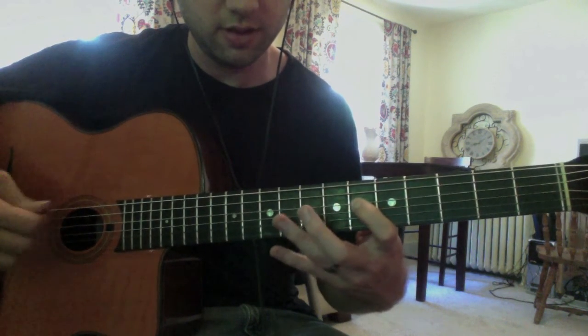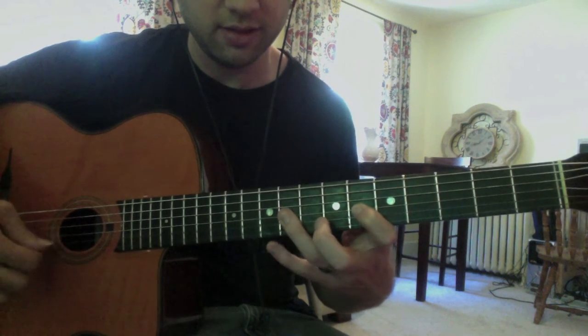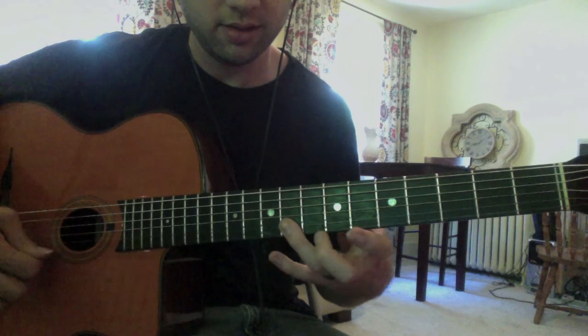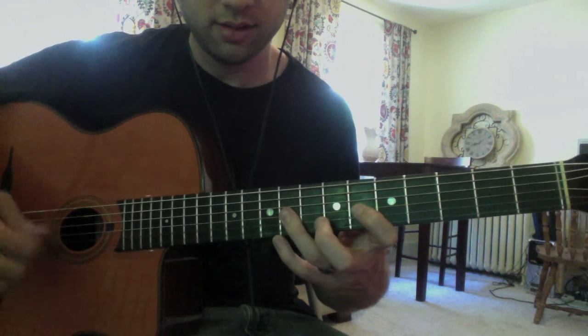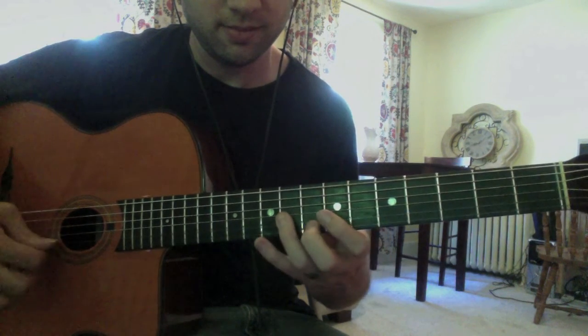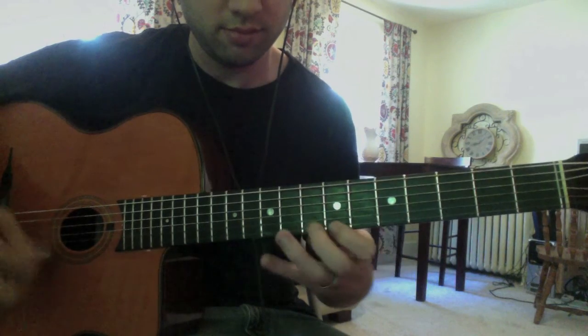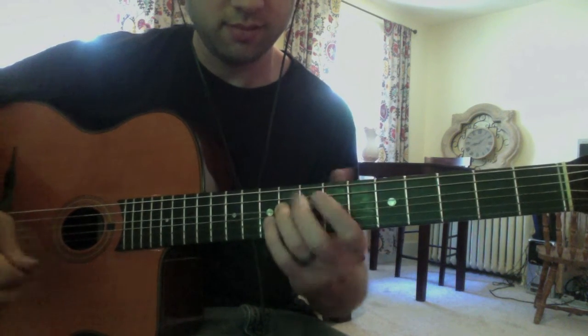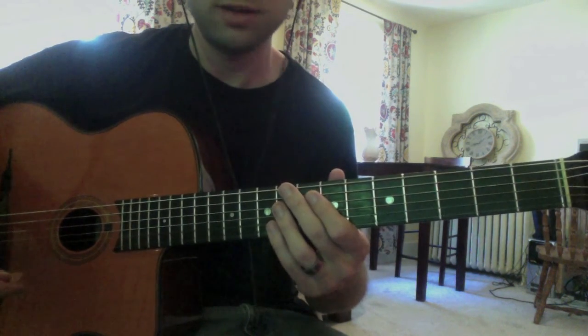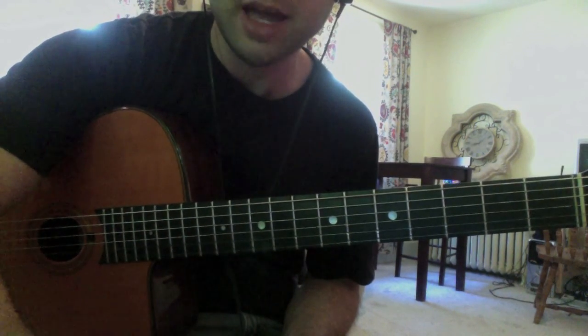The whole lick really slowly. We're on the third string here. And I think that's just how the solo starts. So get the album, check it out — we've got a few more licks coming from the album.